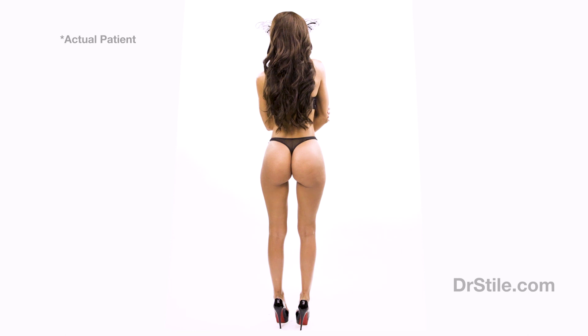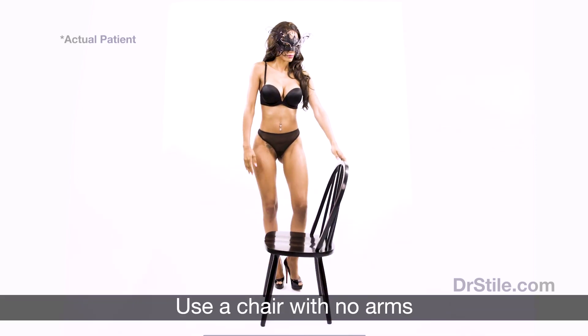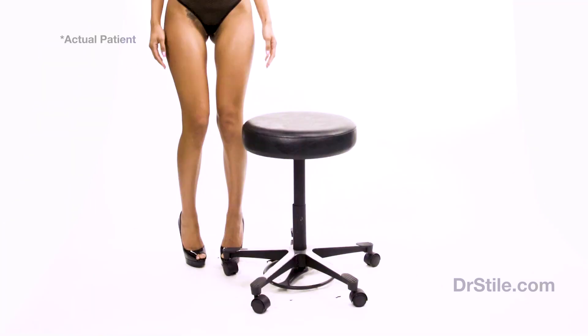Patients have many questions about sitting or activity following the Brazilian butt lift procedure. You may sit in a chair or stool following your procedure, and you will be instructed on proper sitting techniques to minimize crushing your newly transferred fat and assuring its survival. After Brazilian butt lift surgery, you should only sit for up to 20-minute increments. If you want to sit in a chair, using a chair with no arms will allow you to sit in reverse, with the majority of pressure on the front of your thighs, as shown here. This technique is also used when sitting on a stool.